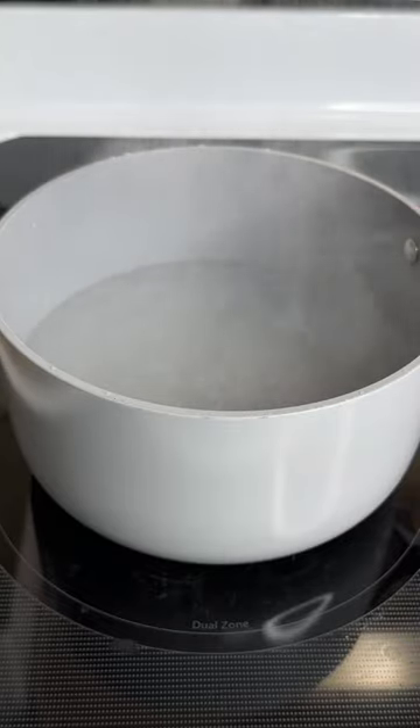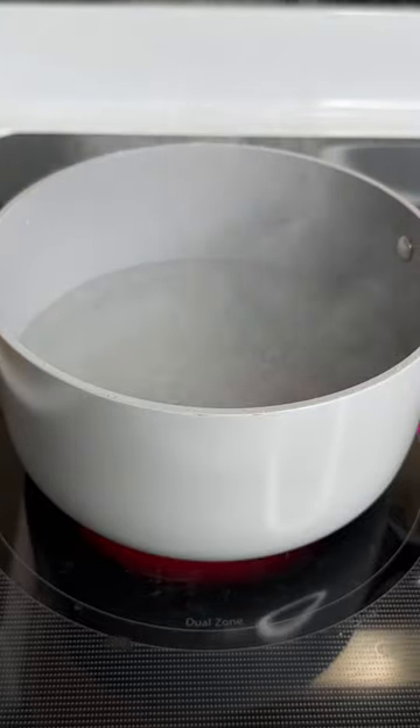Alright guys, so we've been boiling this water for 20 minutes. As you can see, the water has not boiled over. In fact, a lot of it has boiled away. If you're having problems with the water boiling over, I'd advise you to put some oil around the pan. It works.